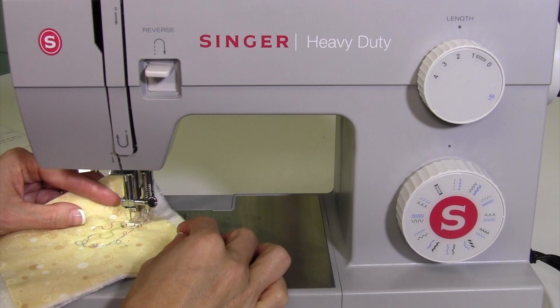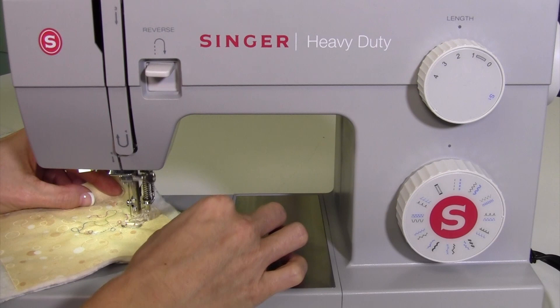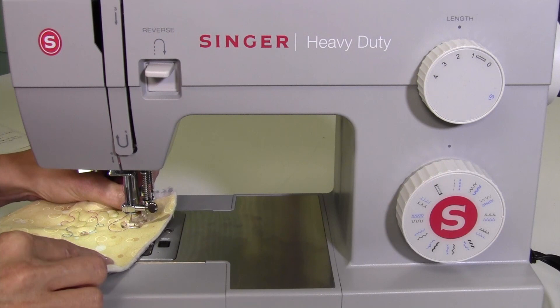If you sew too fast and don't move your fabric, you get little tiny stitches. Or if you go too slow and move your fabric too fast, you might get long stitches. Neither of them are ideal. What you're looking for is something in the stitch length range of how you sew — maybe about a two to two-and-a-half stitch length. That just does take practice.